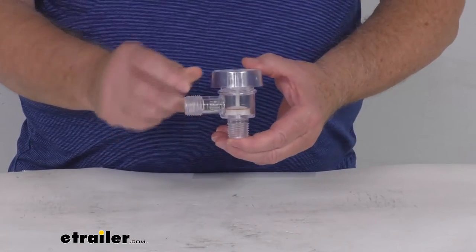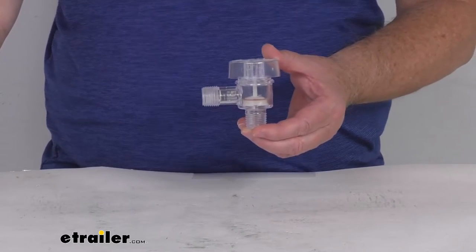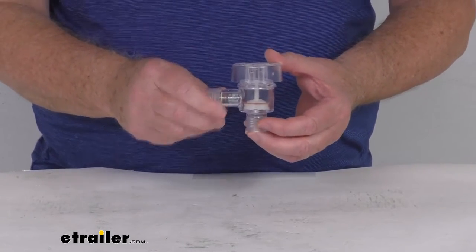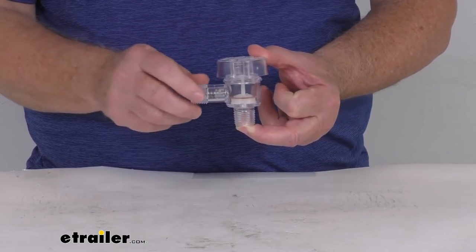This part right here will replace the check valve vacuum breaker on your factory RV tank flushing system. Basically when you're flushing your RV tank, this valve will help protect your fresh water supply from contamination.